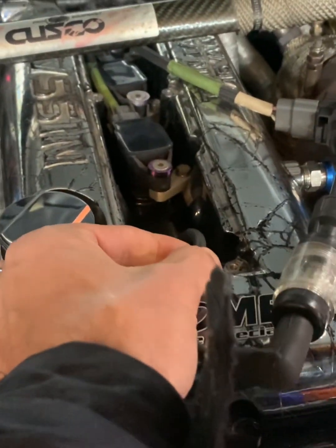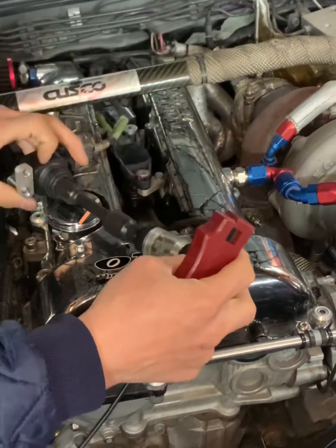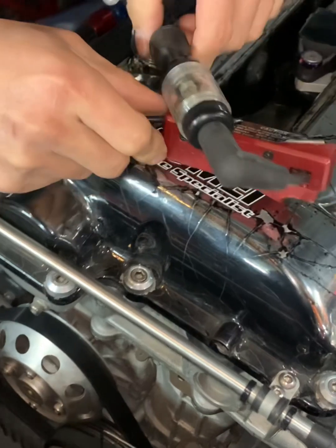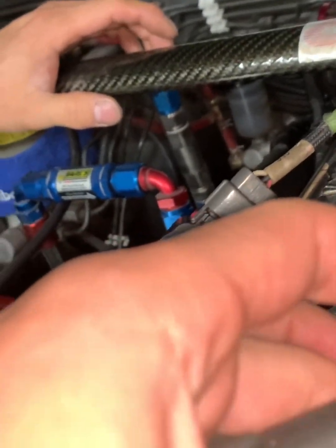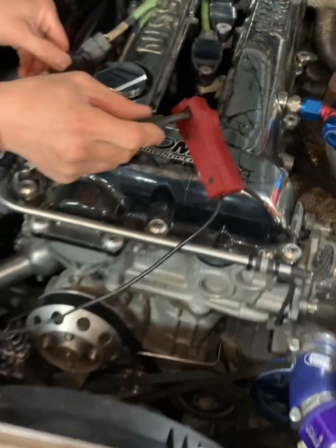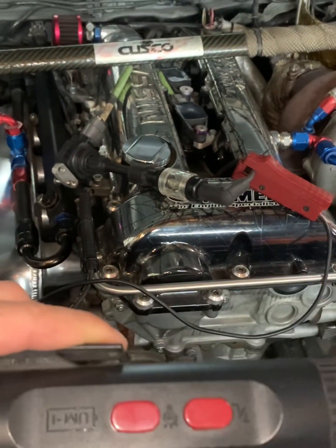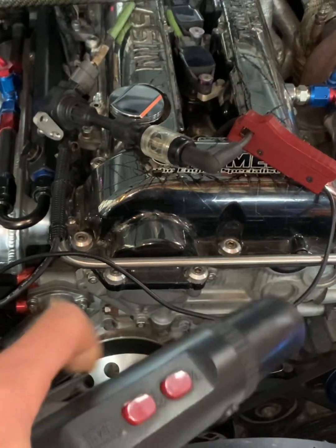Now the timing light can go right here. Take caution that when you put the clamp on, you make sure the arrow points towards the spark plug — don't put it on backwards. The ideal timing light for this should have no adjustments, just point and shoot. You don't want to use any retarding or advanced functions, just point, shoot, sync.